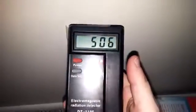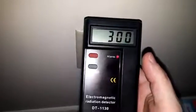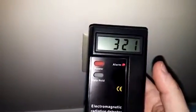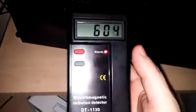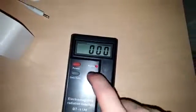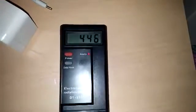It doesn't come with a sheet or anything to tell you what the numbers mean, like what levels are safe and what you should be looking for. But it seems to do what it's advertised to do. Just docking a star though because it seems to be easily set off by just tapping it.